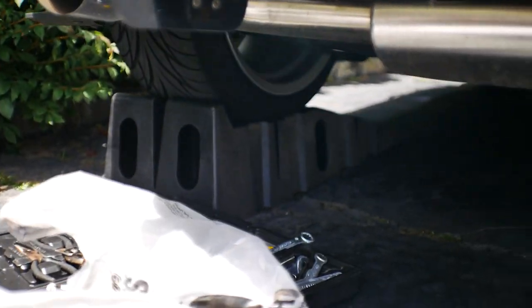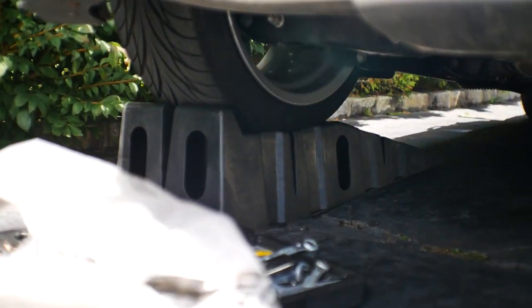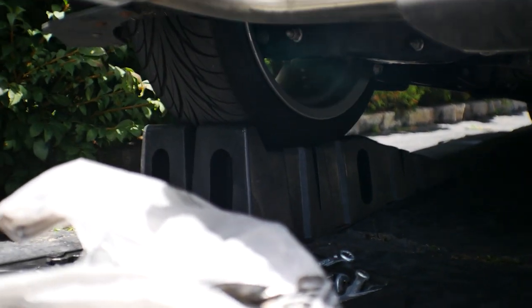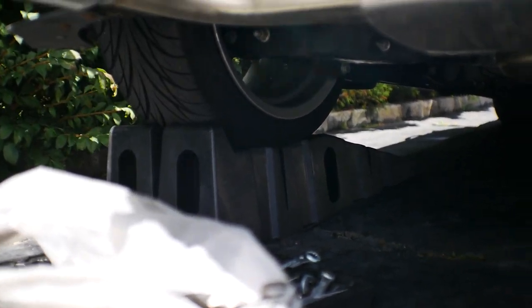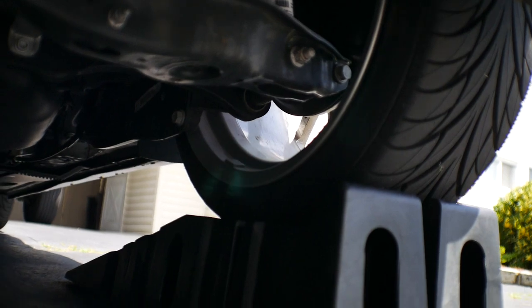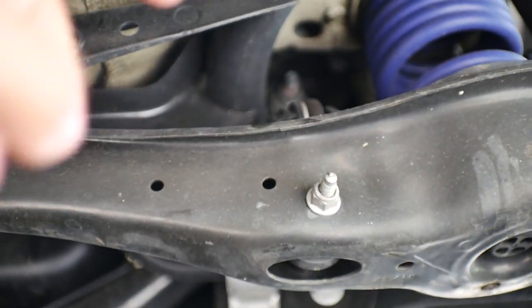Looking underneath the car, I'm actually using some ramps today because in order to set the preload you have to set it on ramps so the car can sit at its bare bottom level, and you can adjust the end links preload so that it works well with your lower suspension and you're not getting any rocking.